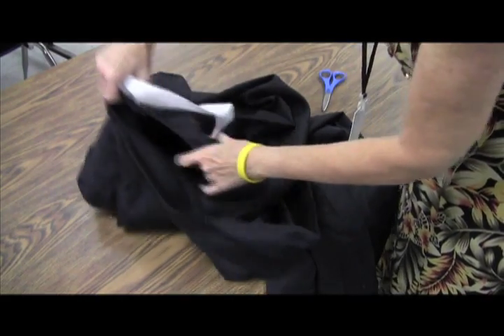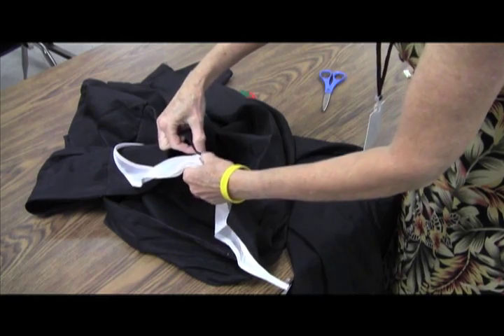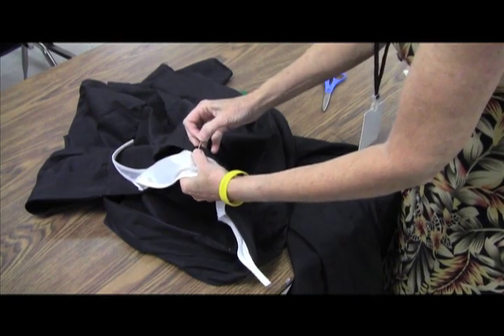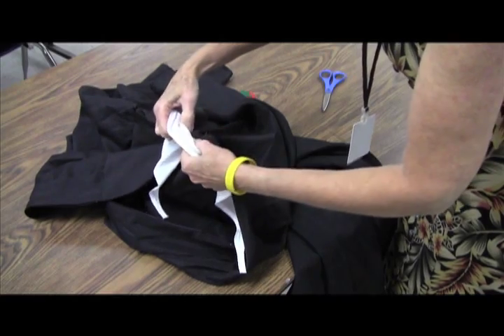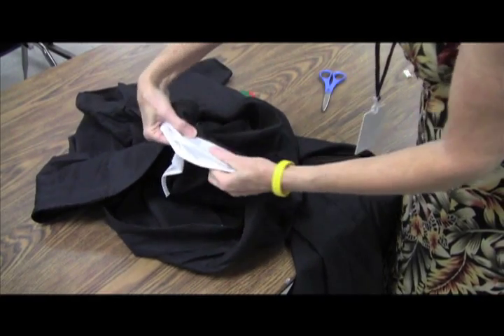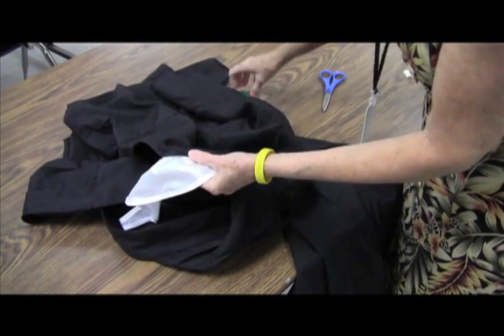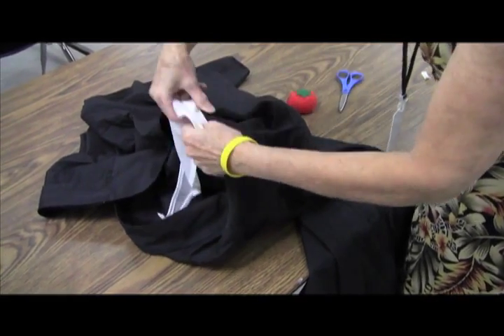Once you have that done, we're going to put the collar just inside the gown and pin it like this. Once we get it all pinned, we're going to check to make sure the whole thing is going to be even. I'm going to line it up so I can't see the edge of the collar, with pins going this direction so that I can sew over them.